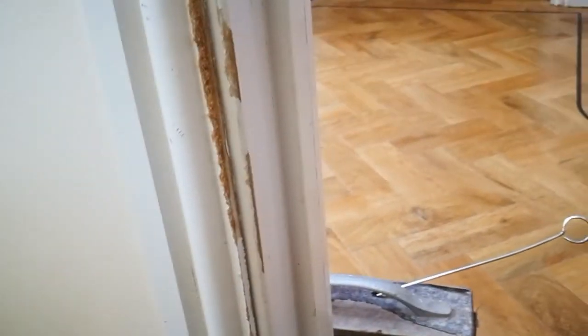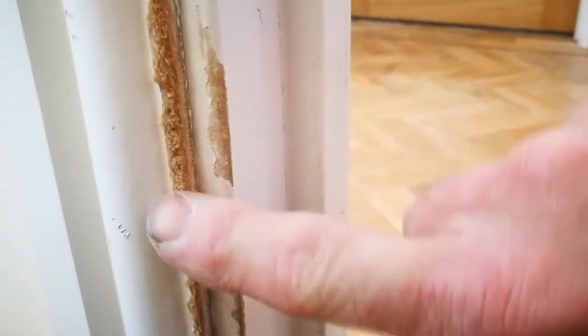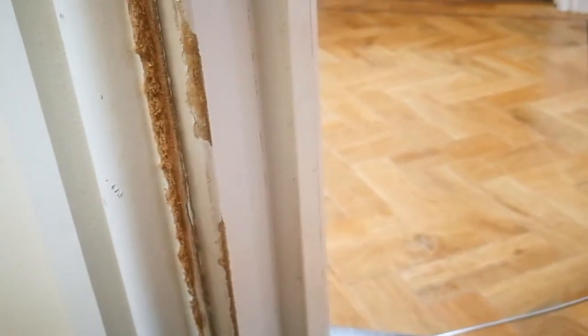Superglue might actually be a brand name or a registered trademark. If I were to touch that and it was just superglue, I'd stick to it — can you hear that? That's gone rock hard now. So I'll be able to sand that down, and when I come to paint the door frames I'll just give this one a quick whiz over as well.